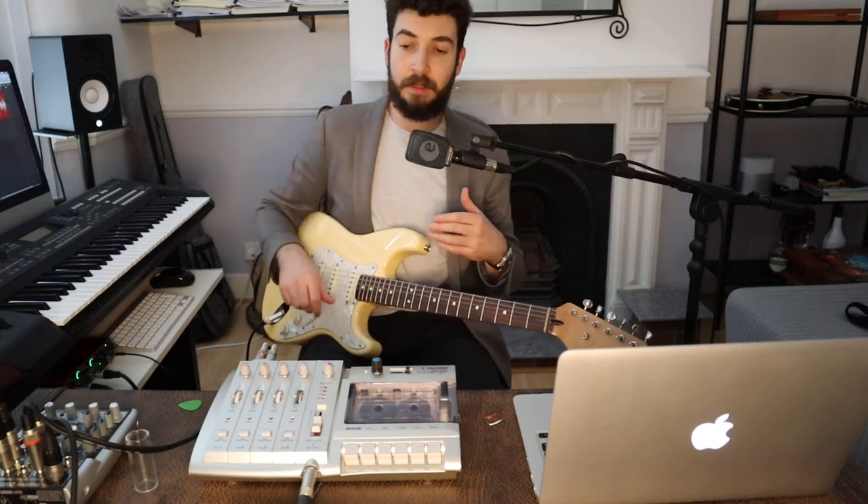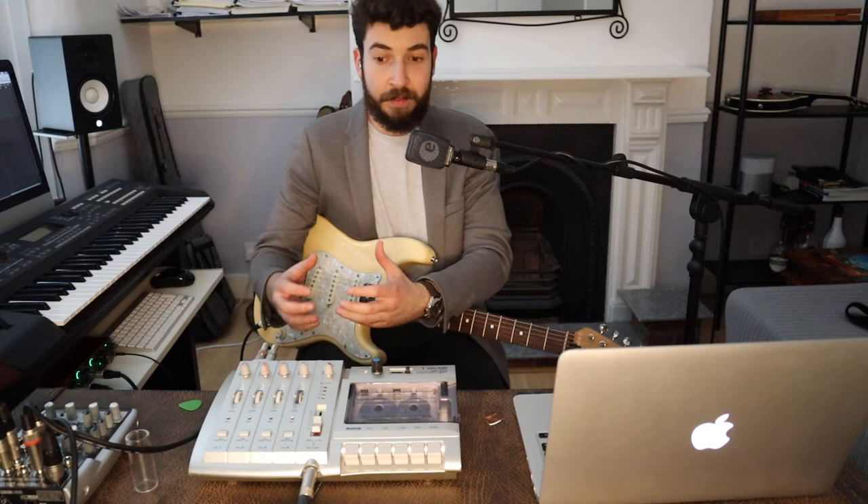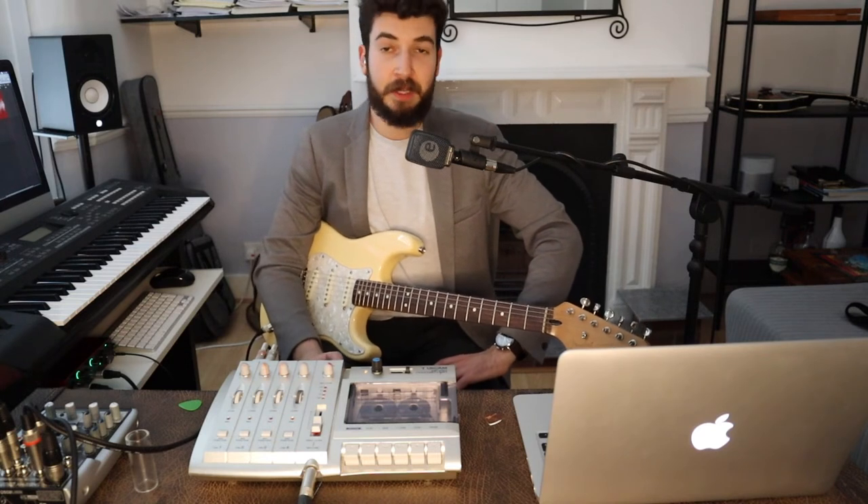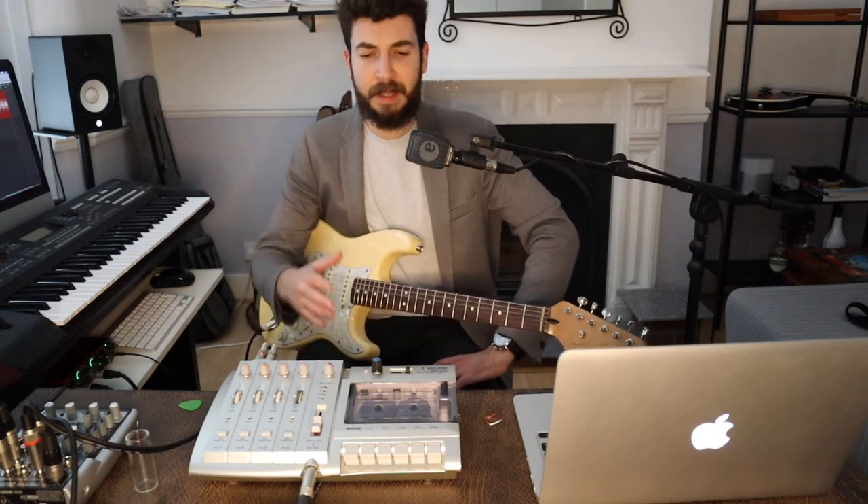It's a four track. The idea was to have three rhythm parts and one lead part and try to make them work well without getting in the way of each other. It's a great exercise because you have to craft the part and prepare before you record it, really thinking about what you're going to play and playing it well. There's no editing, no punching in, no quantize.